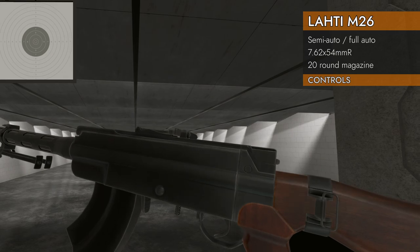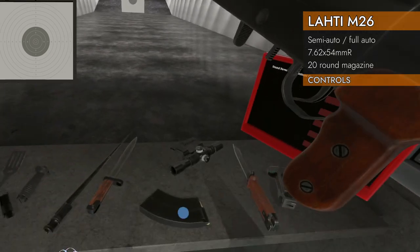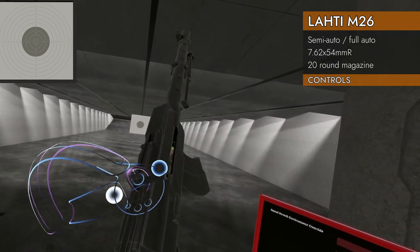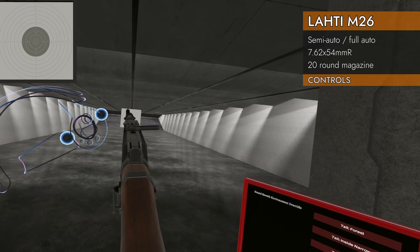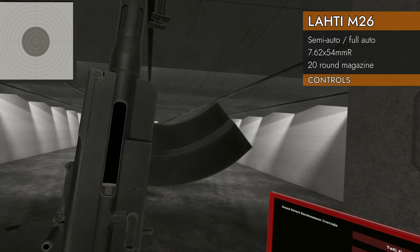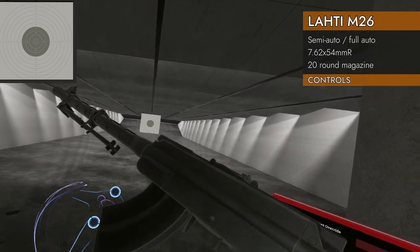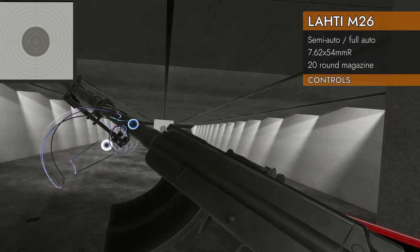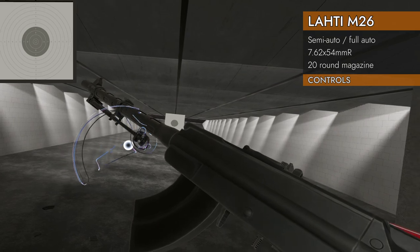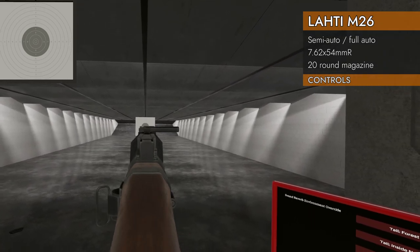Let's look at the controls. We've got our magazine well on the bottom. We're in a fresh mag. It fires open bolt. Here's our bolt handle — it's on the top and it sticks out to the right. Now it's open. The foregrip area: forward of the magazine to about this point right here, you can grab on the nice toasty warm barrel area if you so choose.